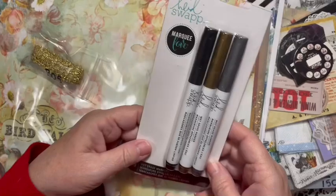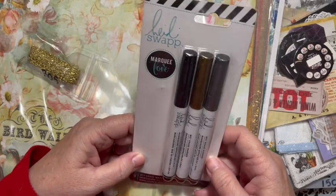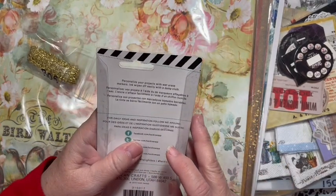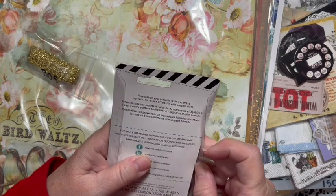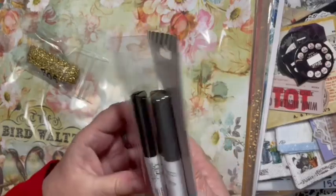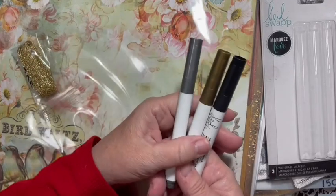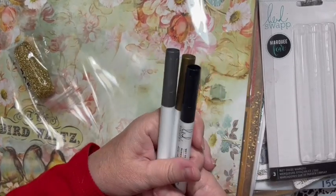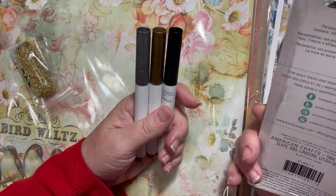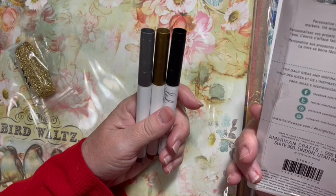We've got a set of wet erase markers by Heidi Swapp. The ink rubs off with a wet towel, so you can use these on wipe-and-erase boards. 'Personalize your projects with wet erase markers - ink wipes off easily with a damp cloth.' Pretty cool, pretty colors.